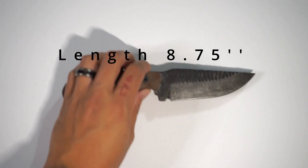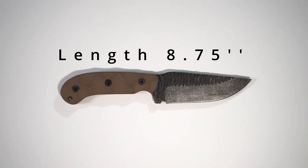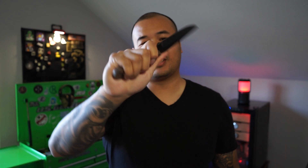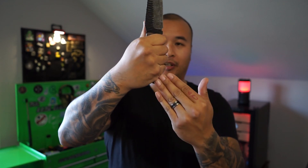Alright, some things about the knife. The knife itself is 8 and 3 quarters inches long with a 4 inch cutting edge. The blade steel is 1095 high carbon blade steel and it's got G10 scales. Now this knife is insanely comfortable to hold in my hand. I wear a size large glove and it fits my hand perfectly — get a full four finger grip.